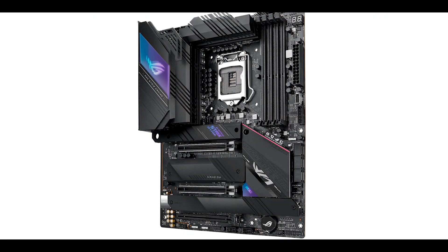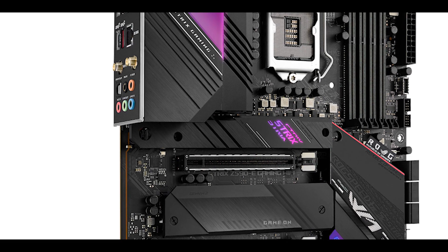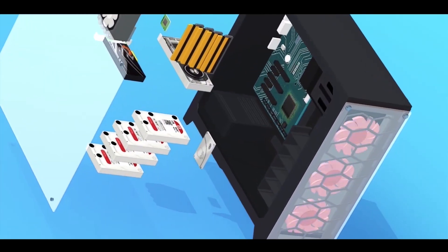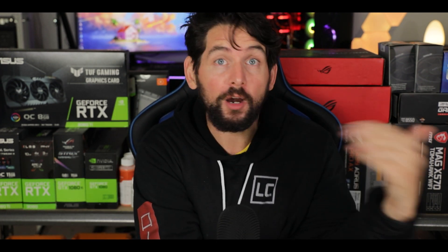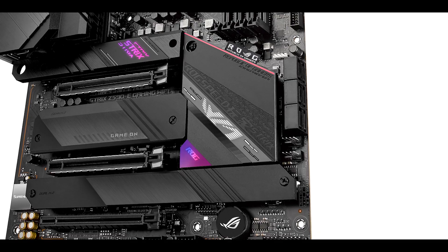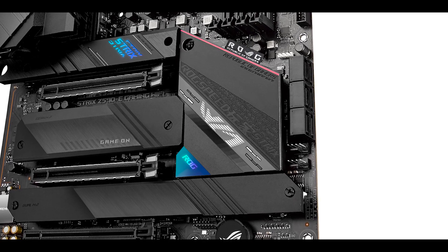Quite a lot, apparently. Today we will be previewing the ROG Strix Z590-E, the gaming gold standard — a board which has more past and history than a Frenchman stuck in Rotterdam overnight. This year's launch is especially important for Intel since they are releasing their very first PCIe 4.0 enabled processor, and equally important for ASUS because the Strix is about the most scrutinized and sought-after gaming motherboard of its entire lineup.